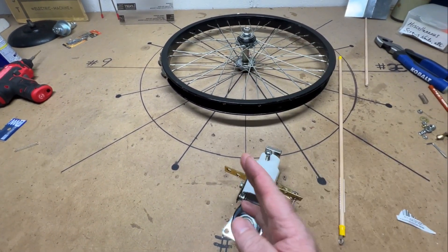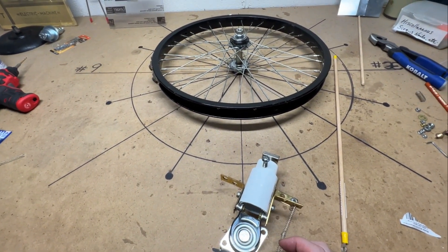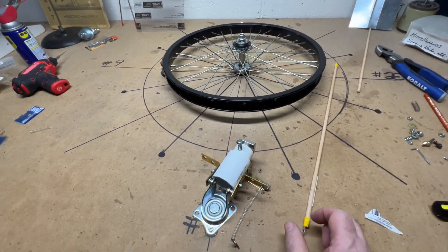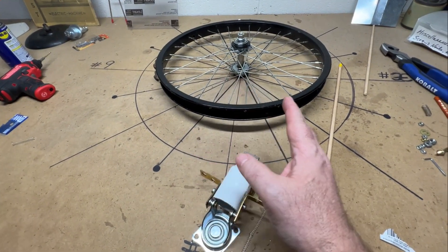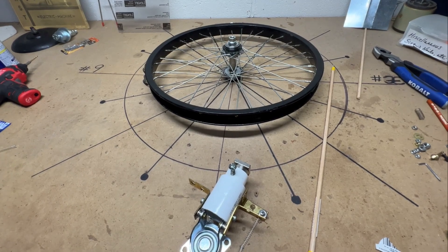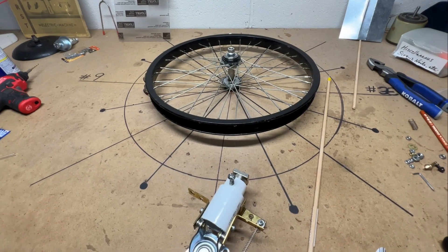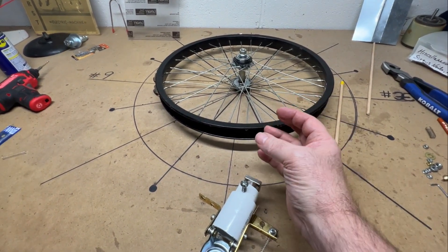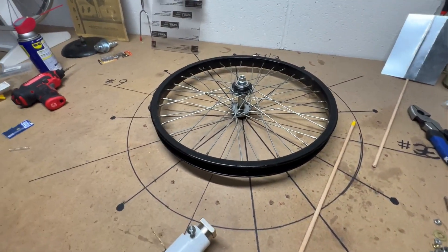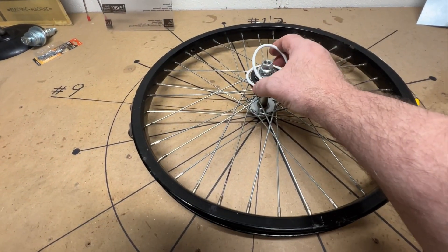The less torque we need to get this running the better. If this indeed does work and this starts limping along — that's all it needs. If it just moves along a little bit, that's all that matters. Then from this point forward we can tweak it and redesign it until we start getting some real torque out of this, which means multiple stators all the way around.